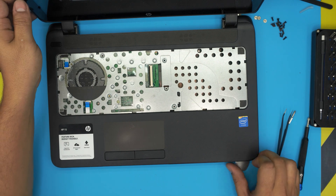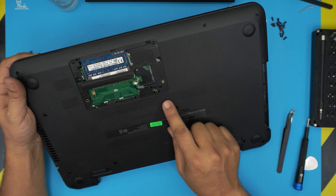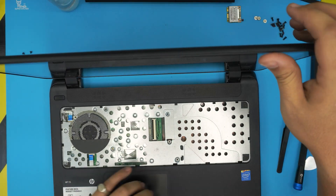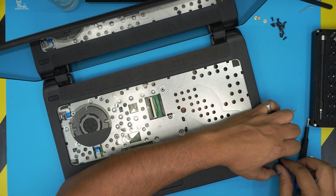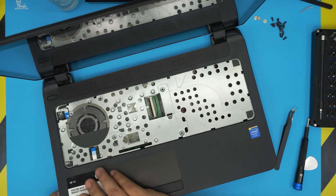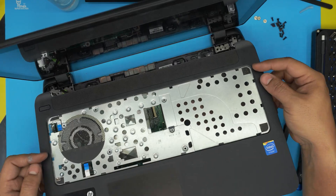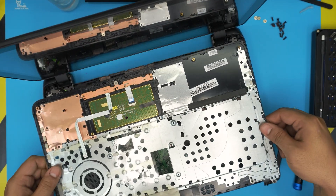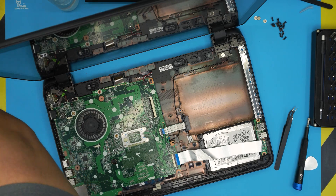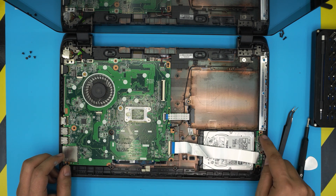Go back to the bottom and double-check you haven't missed any screws. Come back to the top and lift the top cover — pull it up, don't be scared once all the screws are out. Wiggle it around and it should come loose. Set the palm rest aside. The motherboard is now visible, and the hard drive is right below it.